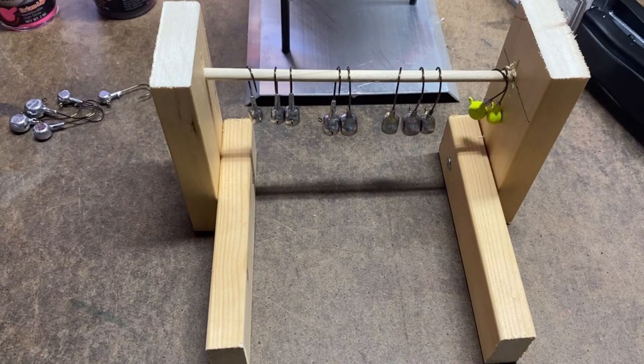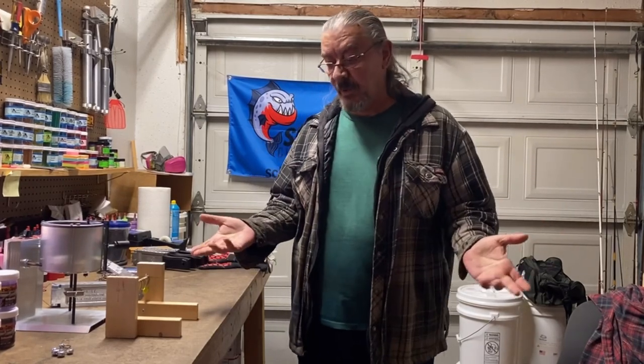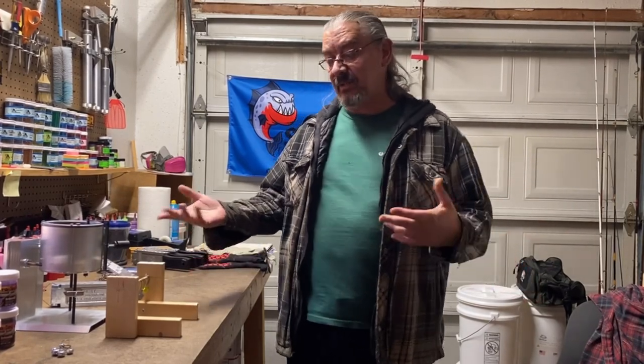I like to fish for panfish — bluegill, crappie, perch — not just bass, so I'd obviously be using smaller jigs and hooks for those. So that's it for today's video. Next week, hopefully we'll be doing painting in addition to pouring. I'll probably pour one of the other two molds — if I have the ladle I'll pour the football jigs, if not we'll do the round heads.